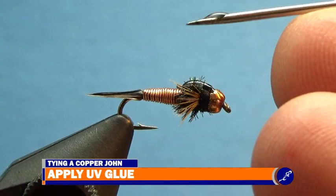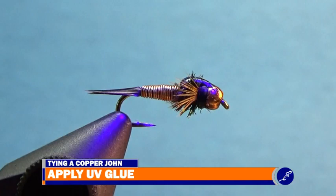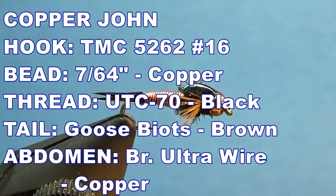I apply a thin coat of clear cure goo hydro to the fly with my bodkin and blast it once again. And that's a copper john. The copper john is my go-to pattern for most fish. What is yours? Tell me in the comments below. Remember how I told you I'd share three tips with you that would make tying the copper john easier? Well, it's time.